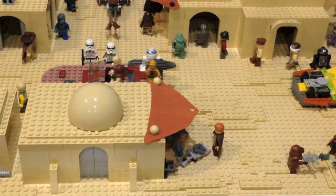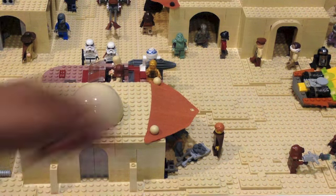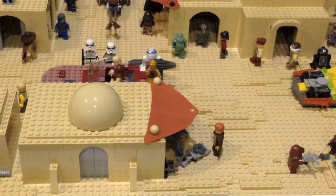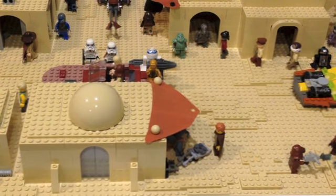Over here, this is actually one of the movie accurate scenes — I've included various movie accurate scenes into this MOC from both the original and prequel trilogies. This one is from the prequels: here we have Anakin, and he's here to meet Watto. This is when he was looking for his mom, and at that time Watto had moved to Mos Eisley and had lost his shop. So that's basically a small stand over there.